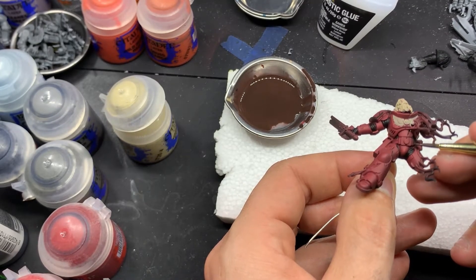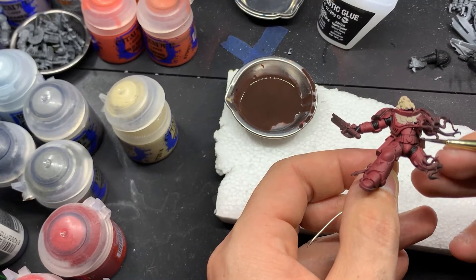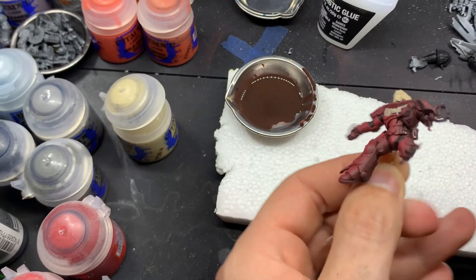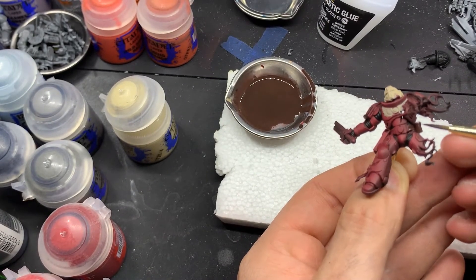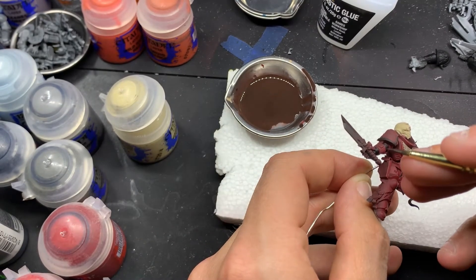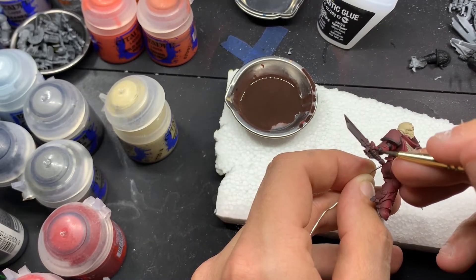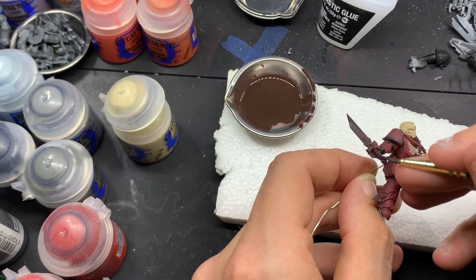Now I'm basing all the belts, pouches, holster, and the hilt for the power sword — I'm going to base all of that with Rhinoxide. I should also note that I went and based all of the rubber joints with the Vallejo black surface primer.